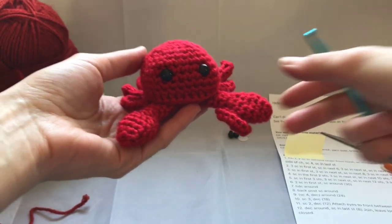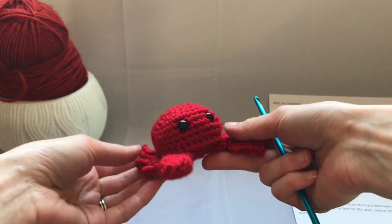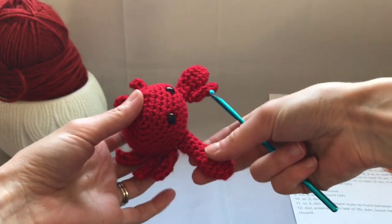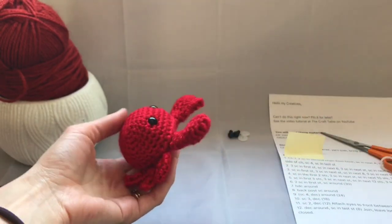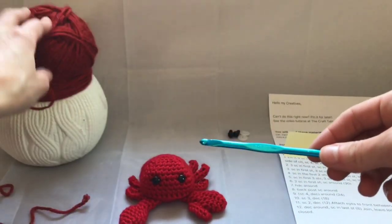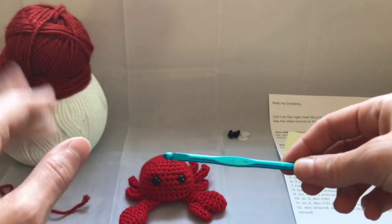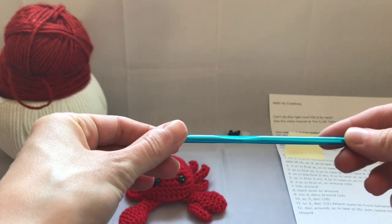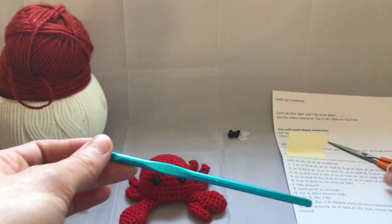Hi my creatives! In this video tutorial you're going to learn how to make this adorable little crab. It has one claw, one other pincher, and six skinny legs. You will need worsted weight yarn — I'm using Vanna's Choice in brick, but you could use any yarn like Simply Soft. You'll also need an H8 5mm hook, safety eyes, stuffing, scissors, and a pattern which can be found on ElenaHuffmeyer.com.